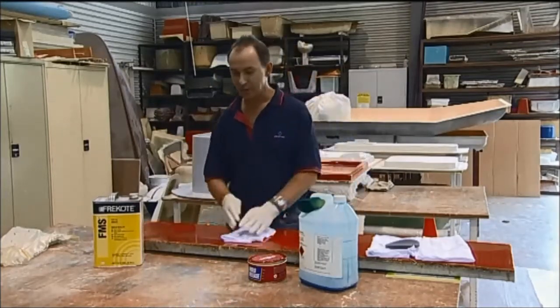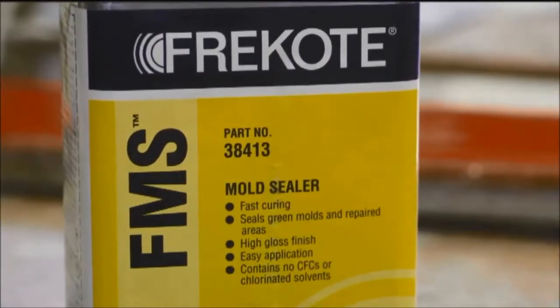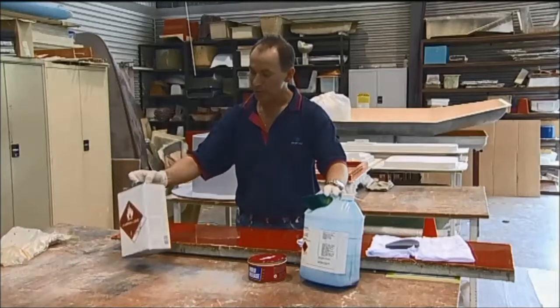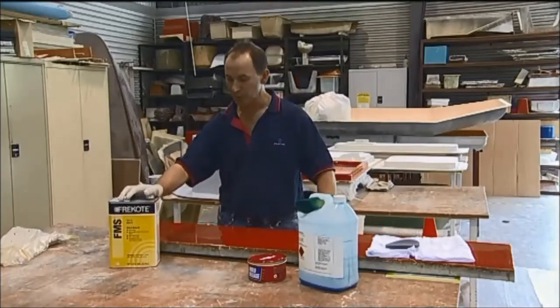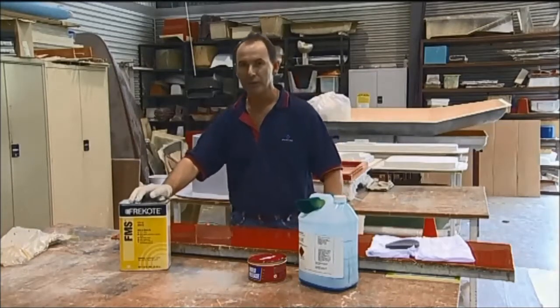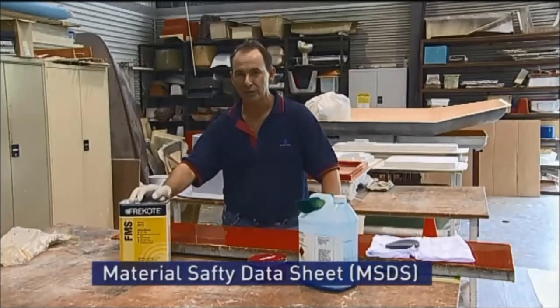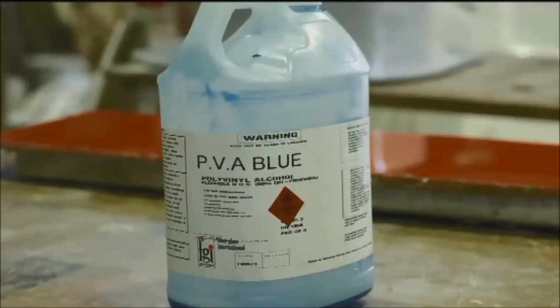There are various types of mould release systems on the market. These are three of the most common. As you can see, they've got to be stored safely — I've just brought these out of the cabinet for demonstration purposes. At all times, when dealing with any of these, you must refer to the MSDS sheets to know how to store them, how to use them, and how to look after them.